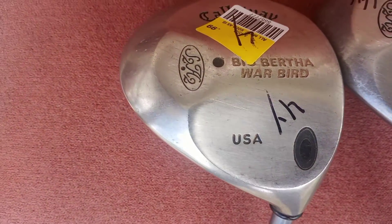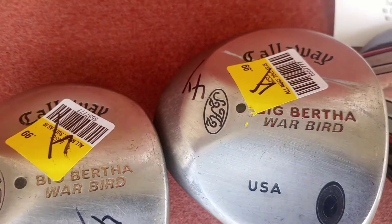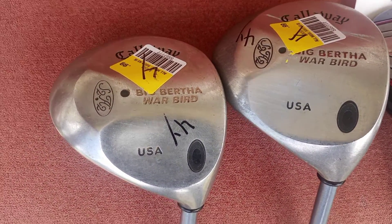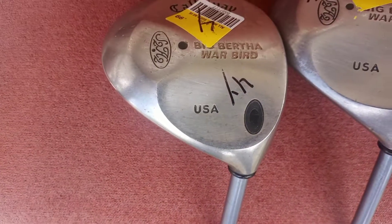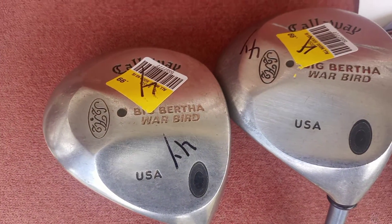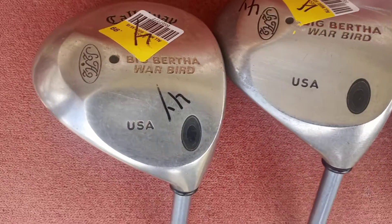I was able to get a Warbird. Because they put the price sticker on top of it, I know it's got to be a 3 or a 5. And then I got another Warbird — I've always been fond of Callaway Warbirds. It could be a 7, 5, 4, or 3. But anyway, two Callaway used Warbirds. I got them for $5 each.